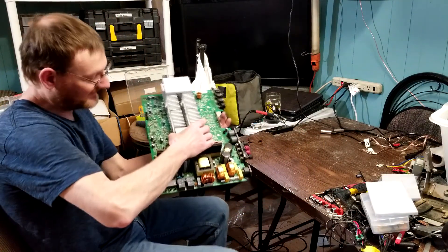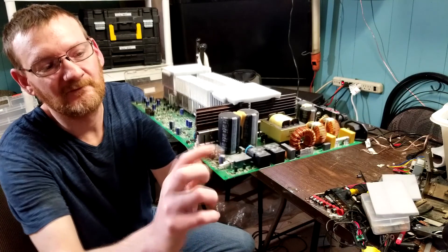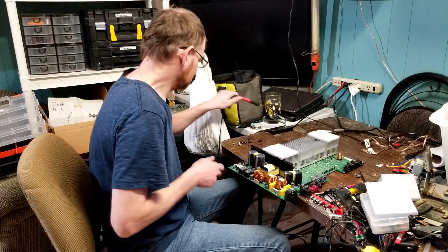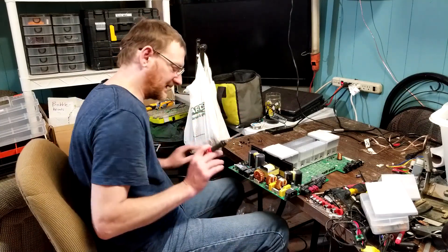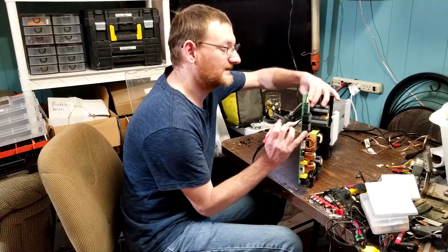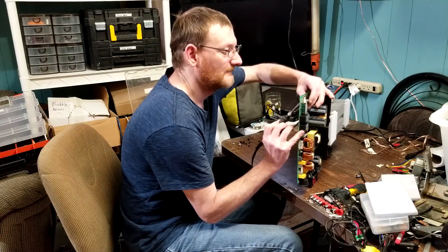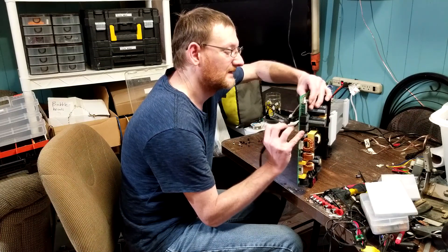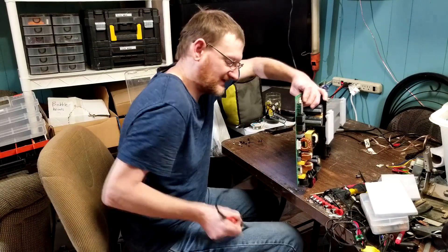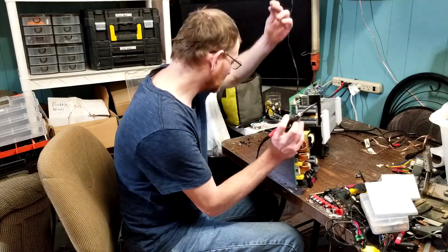Now, the part we are replacing — the part that goes bad on these — this little capacitor, right next to the power switch: C196. We're just going to pull that out, being careful not to damage any of that stuff. I've done this too many times to care. Helps to have a clean soldering tip. Old capacitor gone.